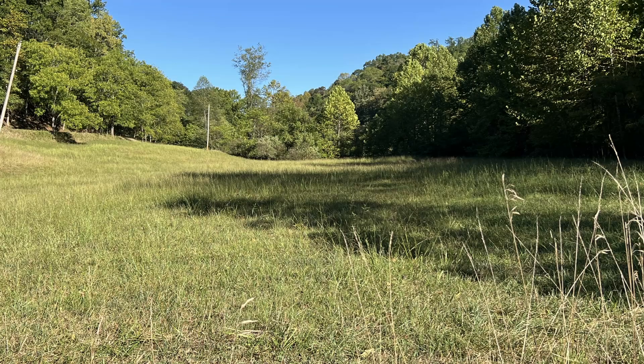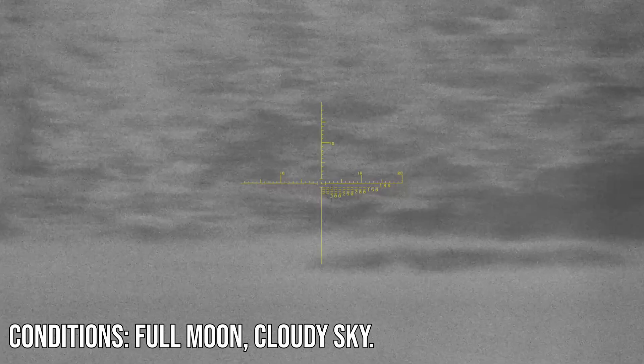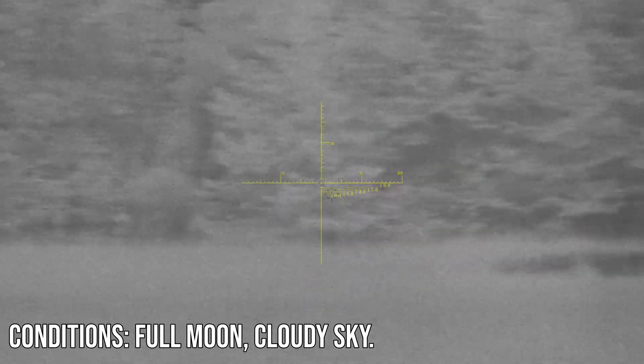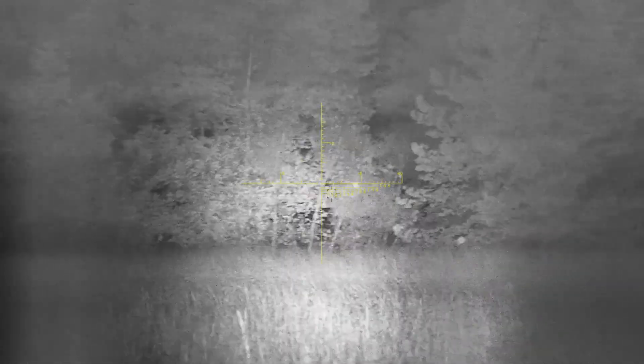Now be prepared for the biggest difference in performance between these optics after dark. But first, let's look at the scene during the day — about 140 yards to the tree line. The conditions are a full moon, but it's cloudy so there's no direct moonlight. Here's the AIM 101 performance without any supplemental light, and then with the built-in IR illuminator flipped up, which improves image quality noticeably.